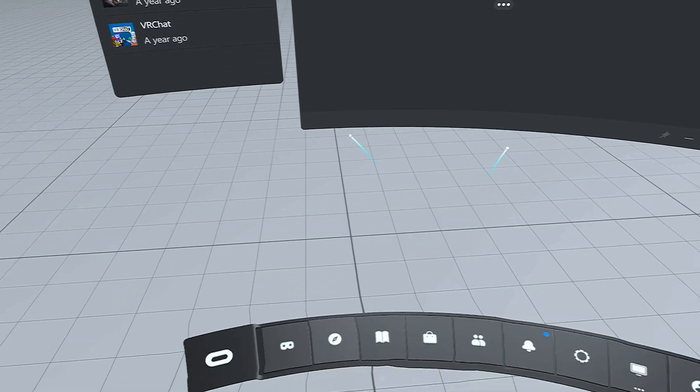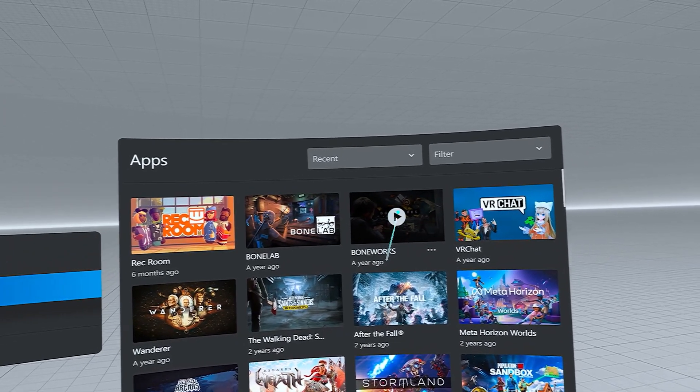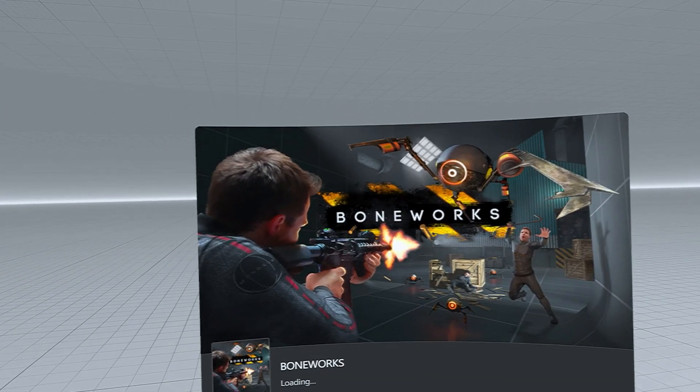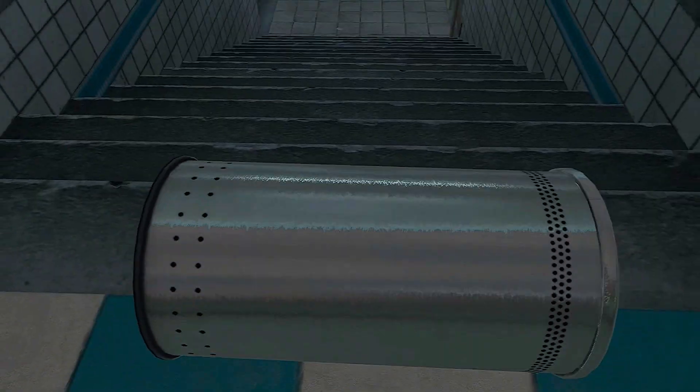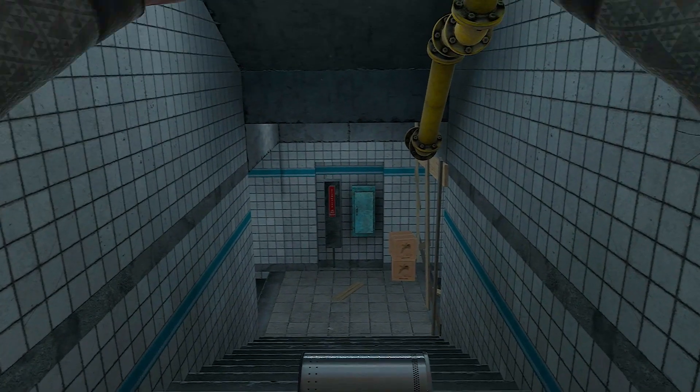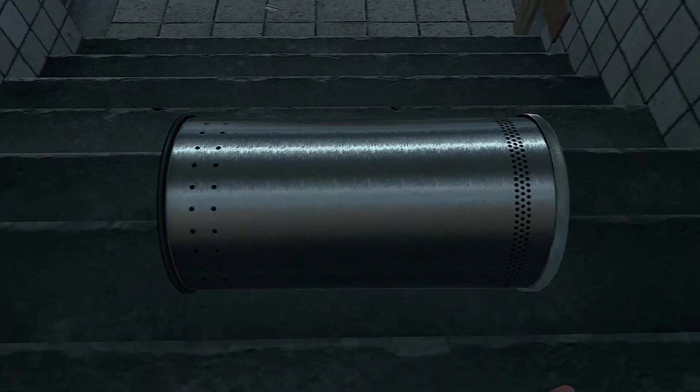Now it will load you into the Meta PC VR home screen. From here, you can select anything you have on your gaming PC through the Oculus app. Let's fire up Boneworks. As you can see here, it runs smoothly with all of the added graphical bells and whistles you get with a high-end gaming PC. This is a great option to open up a much larger library of games for you to choose from.